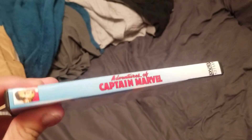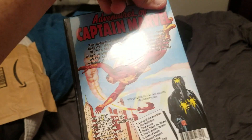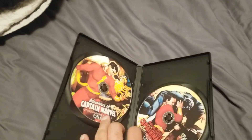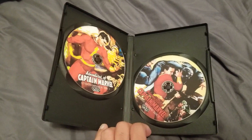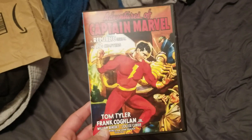Here's the front, there's the side, and there's the back. 1941. And they're already disced. So this is your Adventures of Captain Marvel unboxing.